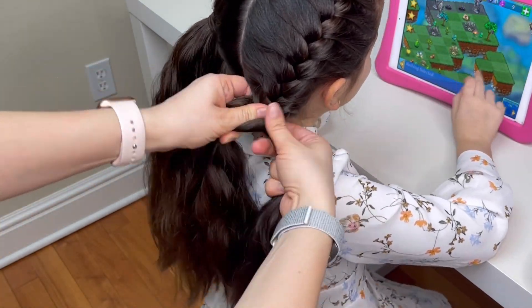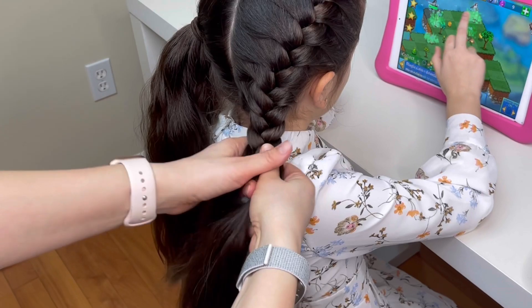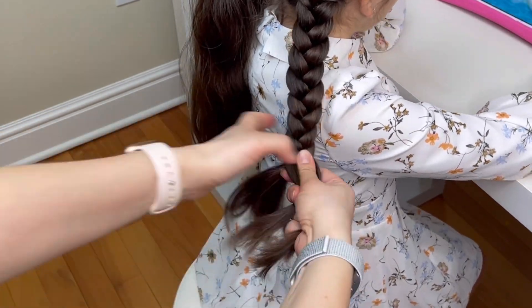Once you've picked up all the hair, continue with the regular French braid, just crossing the left strand over the middle and the right strand over the middle, and in the end tie the braid with an elastic.